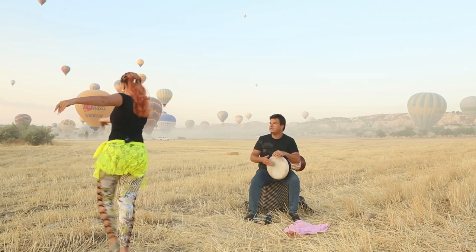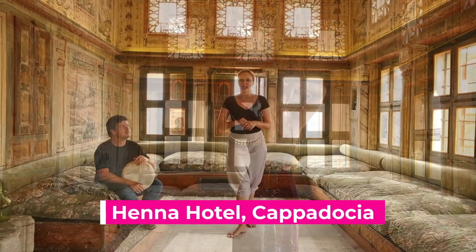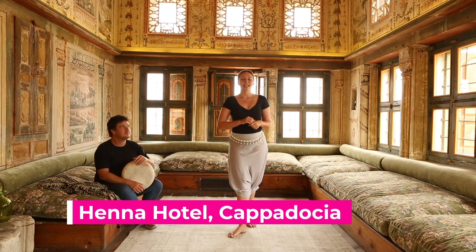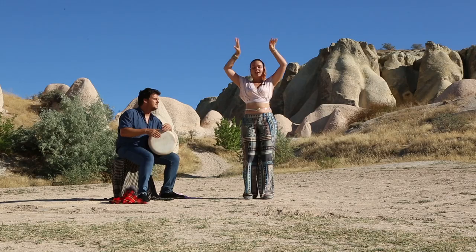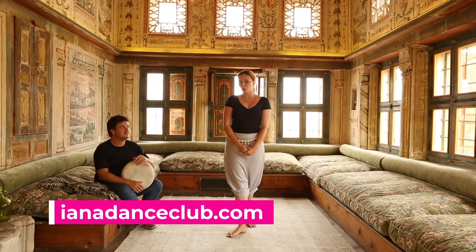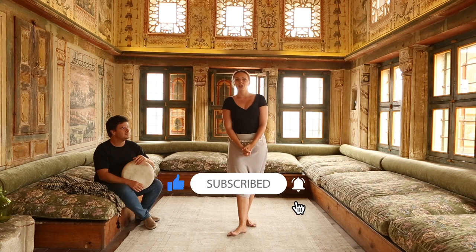We filmed this in a magical place in Cappadocia, and specifically this tip — along with the whole drill — was recorded in this beautiful 300-year-old room in the famous Henna Hotel in Cappadocia, in Güreme. Shout out to them, beautiful place! If you want to improve your drum solo improvisation skills and discover magical landscapes and views of Cappadocia, check out Yana Dance Club at yanandansclub.com — link will be in the description. If you want more tips like this, don't forget to like the video, subscribe to the channel, and we'll see you next time.